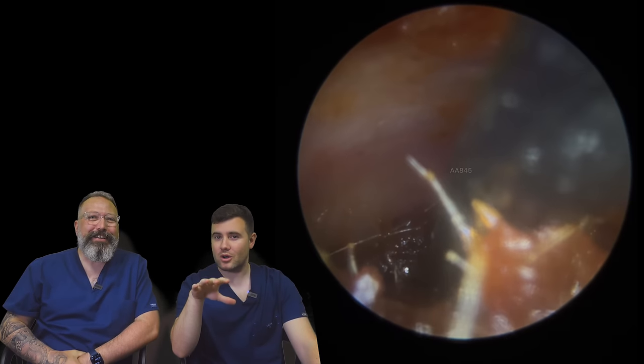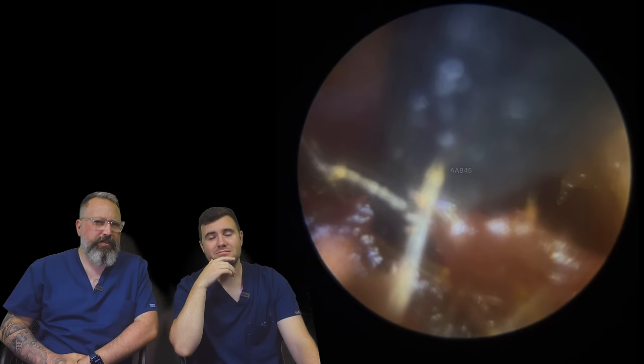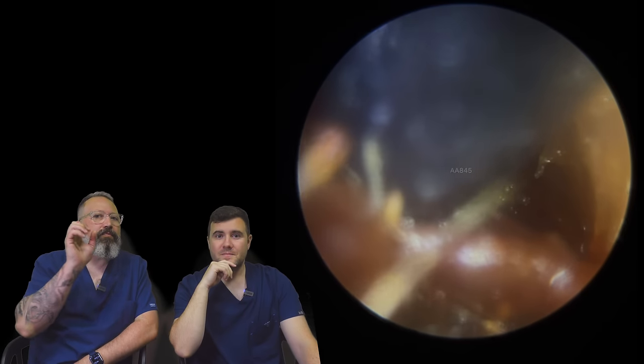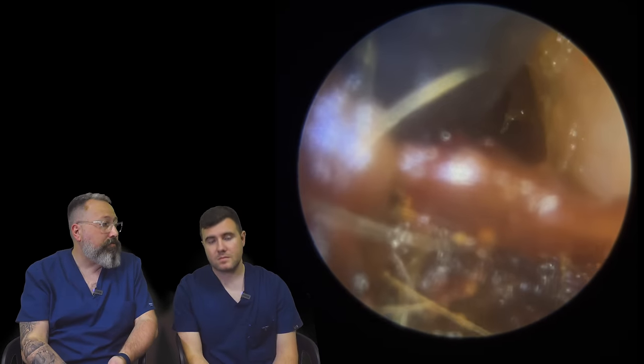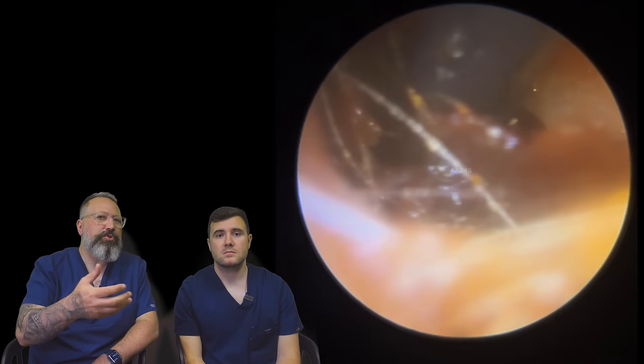Apologies if the words aren't lining up with what we mean. We've been training all morning, so our brains are a little bit fried. The reason we didn't go in with suction, even with the fine end — the fine end does reduce the sound — but it's still going to be quite noisy, and we always try to avoid that noise, especially with tinnitus patients.